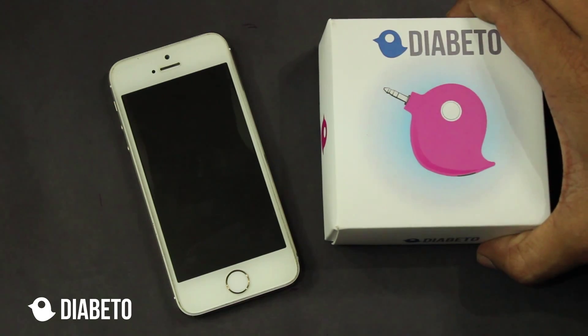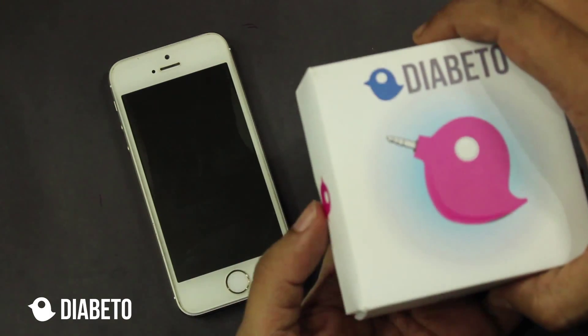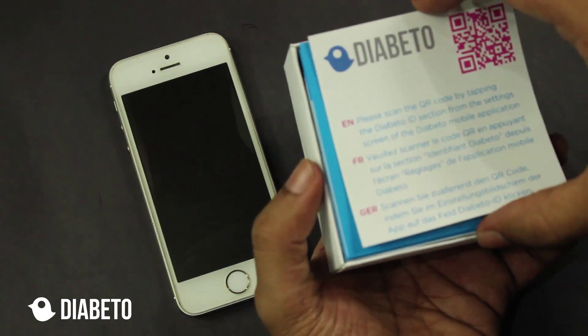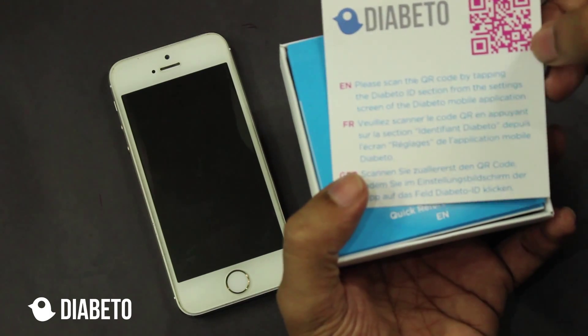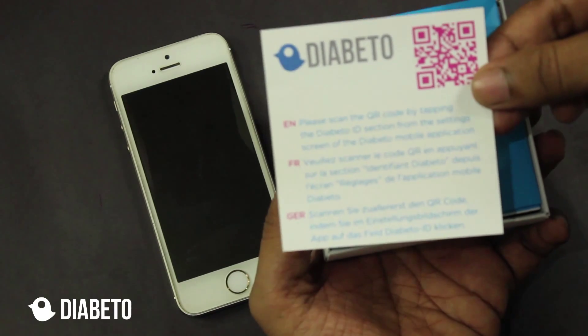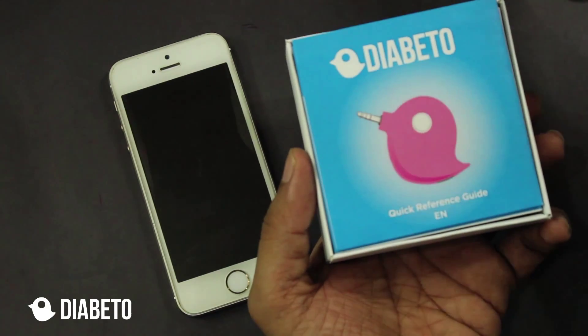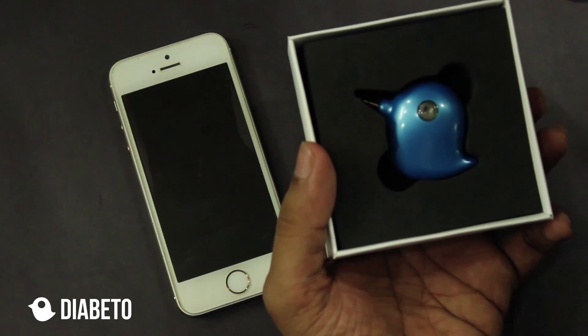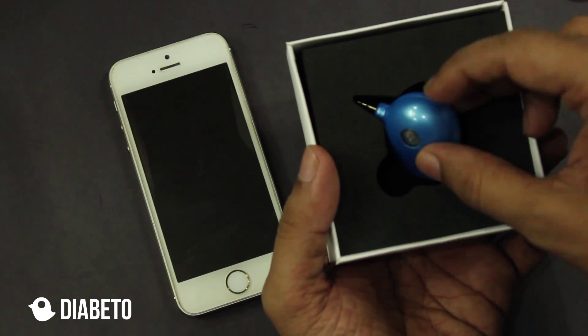When you have received the Diabeto hardware, just open the beautiful box and you will see that there is a paper insert with this funny looking code. This is a very simple as well as important paper. I keep it aside, and second is a quick reference guide.